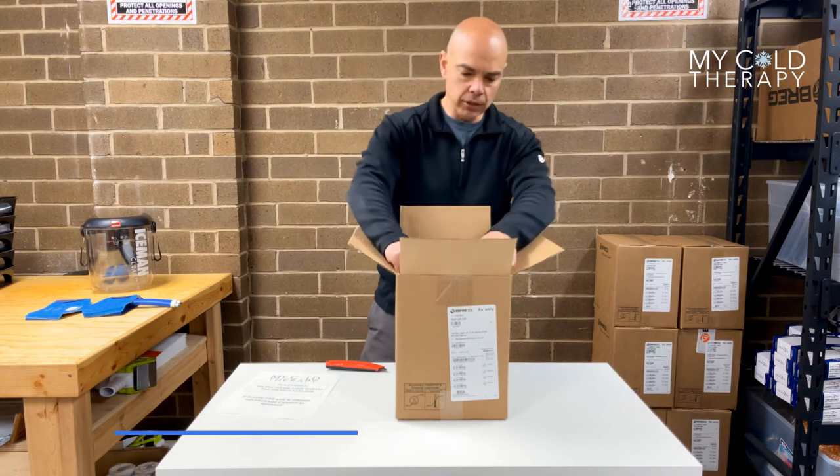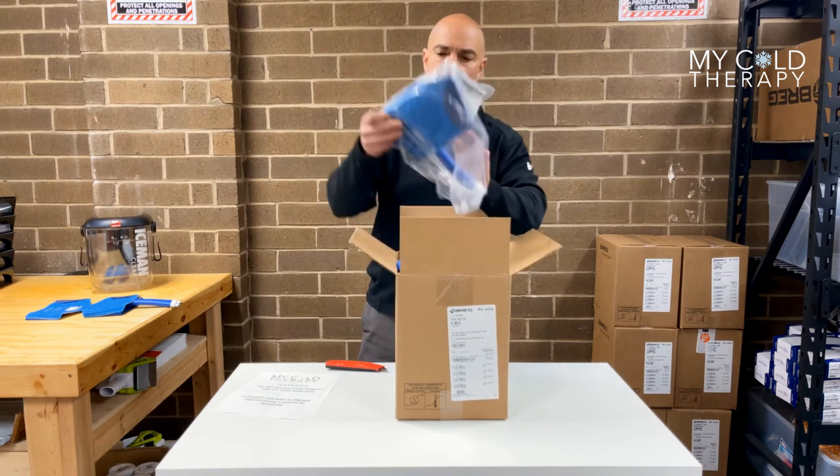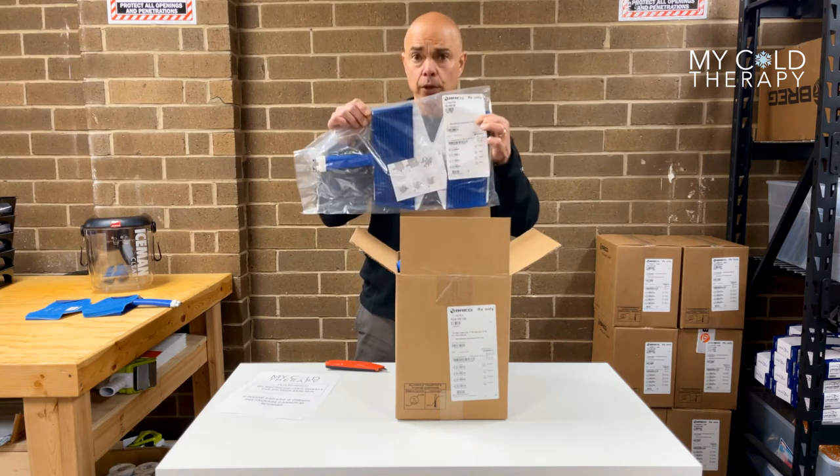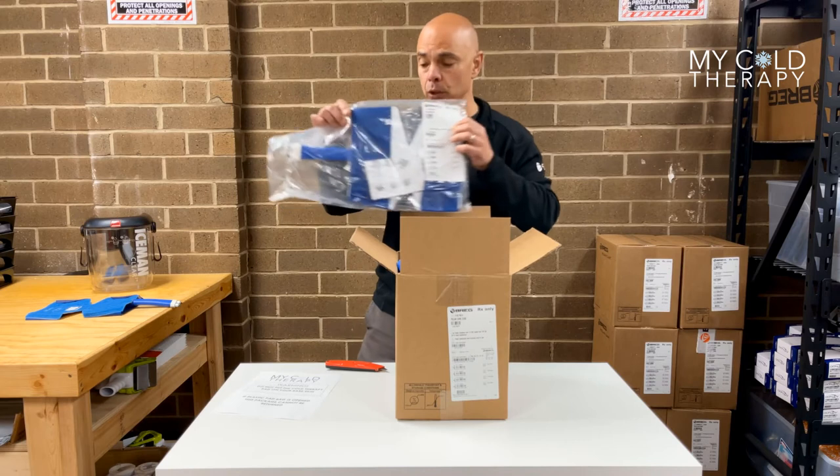In this particular case, this person had ordered a knee pad. The first thing you want to do is check the front where the part number is and make sure that's the actual knee pad and the pad that you want.